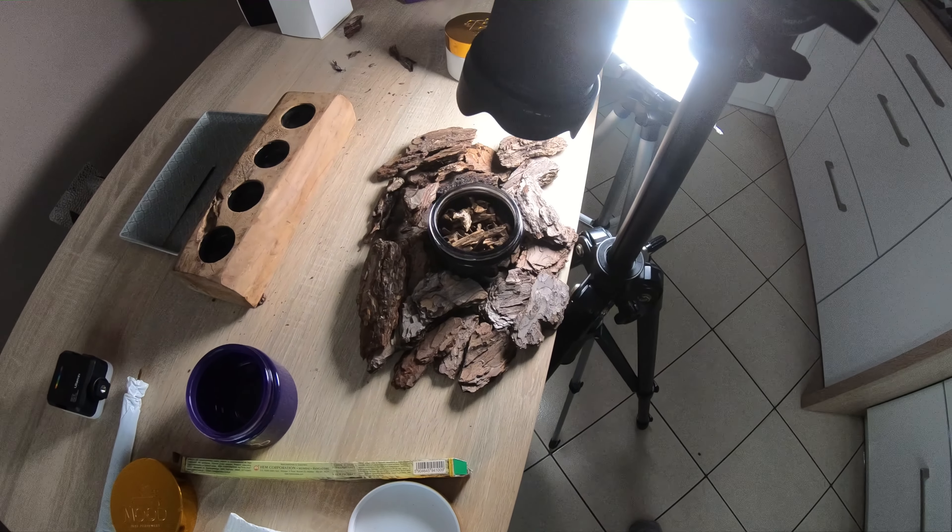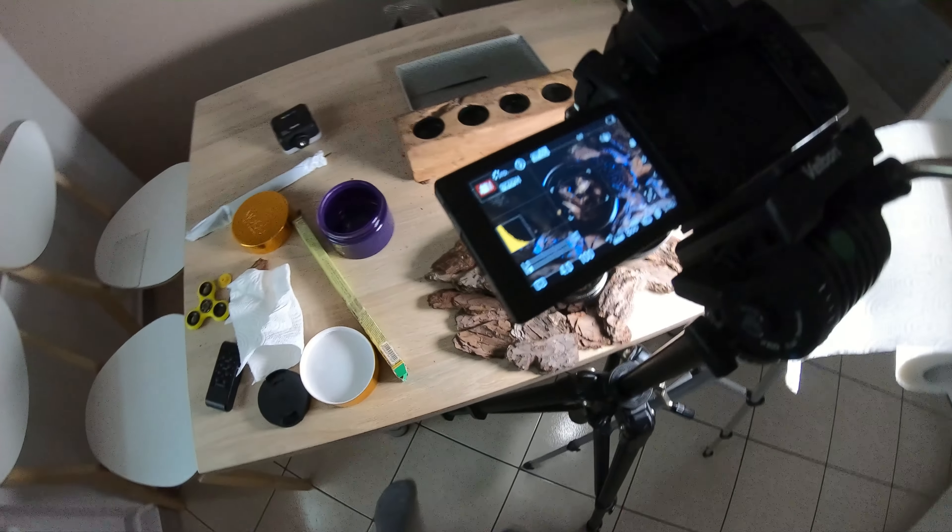What's up guys, here is R&D. I'm back with one mini tutorial and this time I'll show you how to shoot an Argan Wood fragrance commercial at home. Let's go!